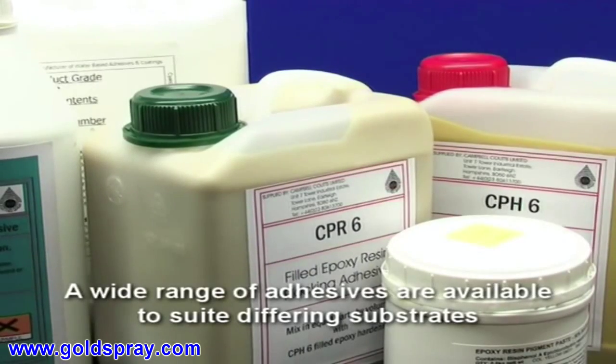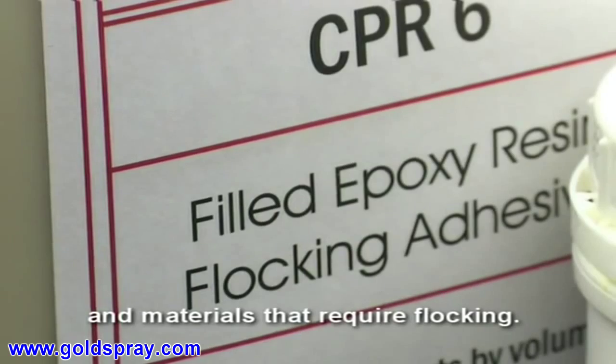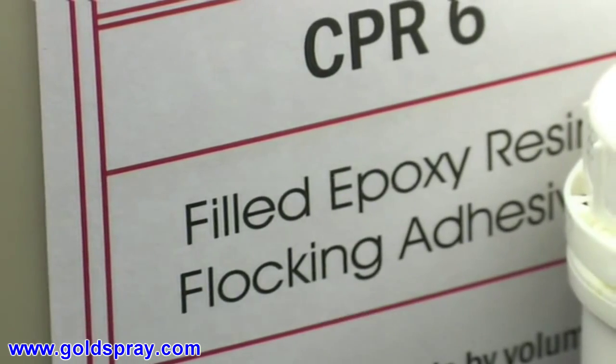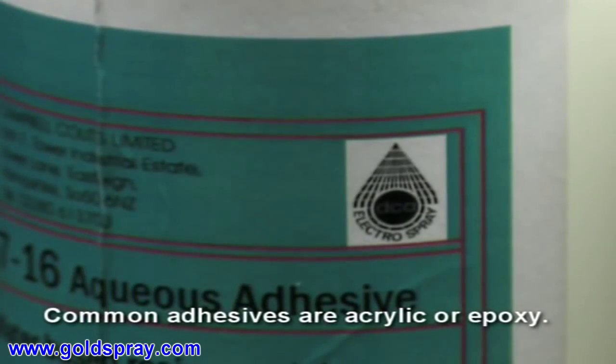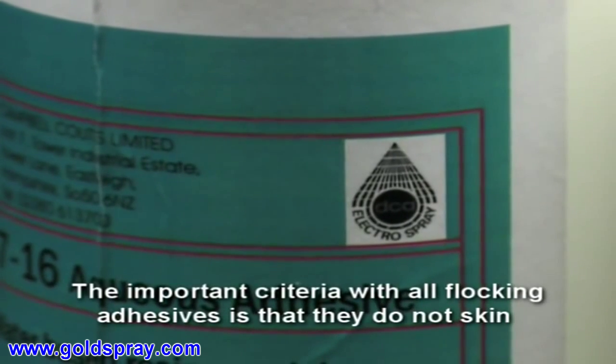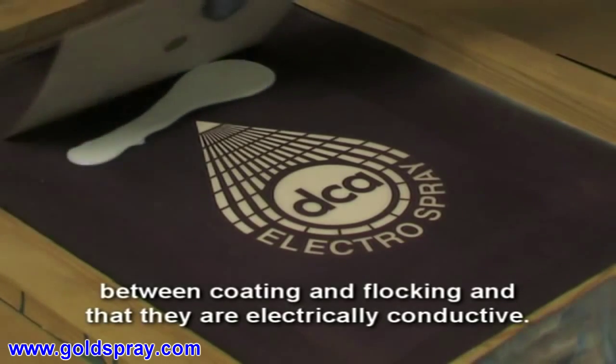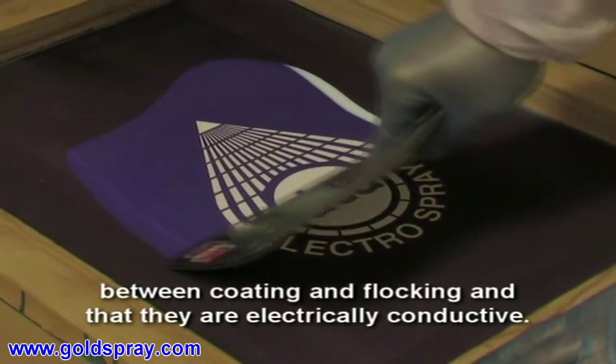A wide range of adhesives are available to suit differing substrates and materials that require flocking. Common adhesives are acrylic or epoxy. The important criteria with all flocking adhesives is that they do not skin between coating and flocking, and that they are electrically conductive.